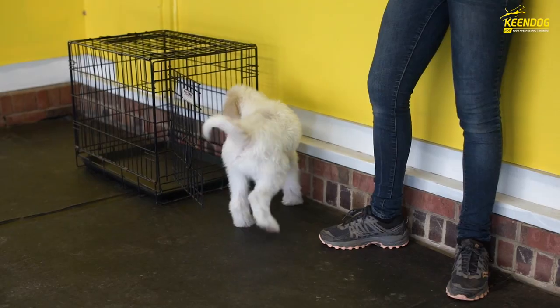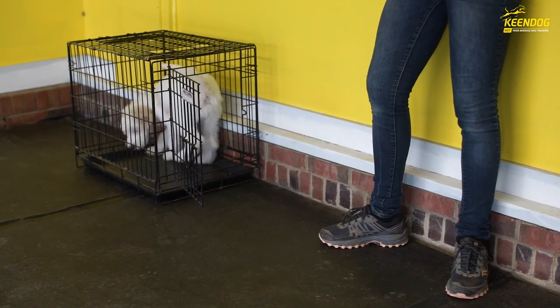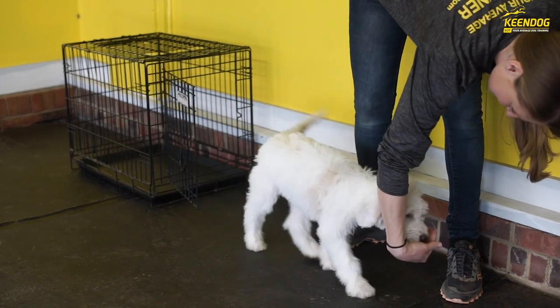Right now the release is just with the clicker — we're building excitement in this exercise. But you can also release them with a calm release such as 'free' or their name. Do this and before you know it, your dog's going to be loving their crate. If you guys have any questions, don't hesitate to ask below.